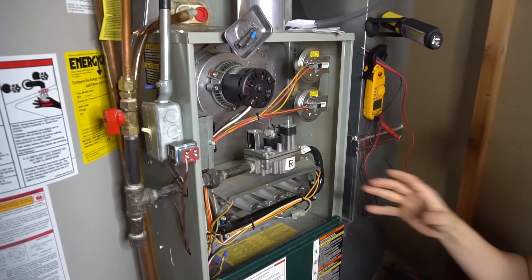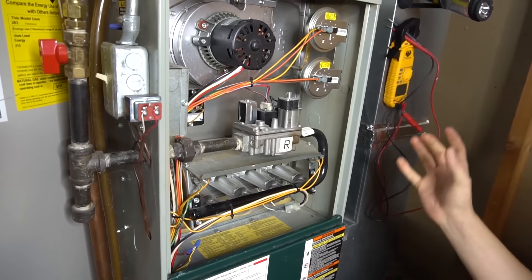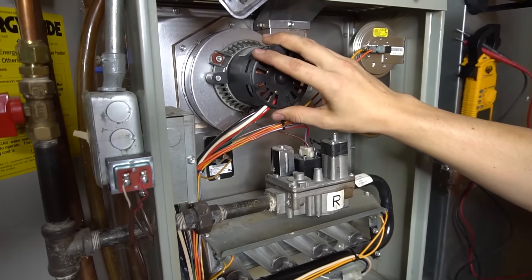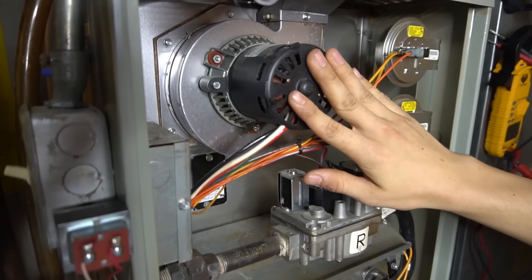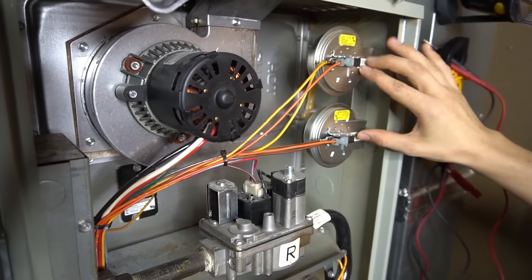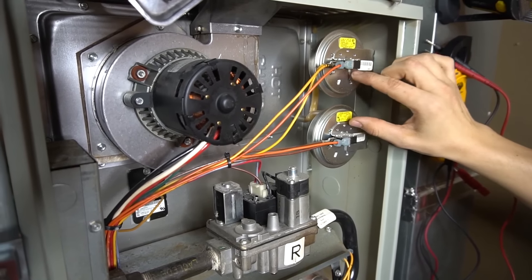While it's turning on here, I just want to go over briefly how it works. The very first thing that starts will be your inducer motor right here. After the inducer motor turns on, these pressure switches — if you have a two-stage furnace, typically you will have two.